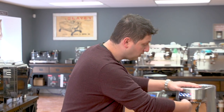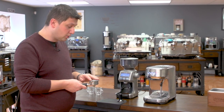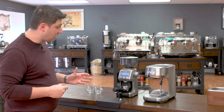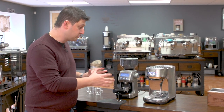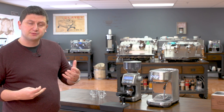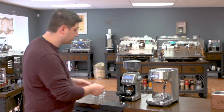The first drink I'm going to make to demonstrate the Bambino is a double shot of espresso. What I need to do first is put my coffee into the portafilter basket. I'm using the matching Breville Smart Grinder along with it — this is a great pairing. But you can use pre-ground coffee with the Bambino because it comes with a dual-walled portafilter, which is a pressurized basket that allows for the use of slightly coarser grinds.